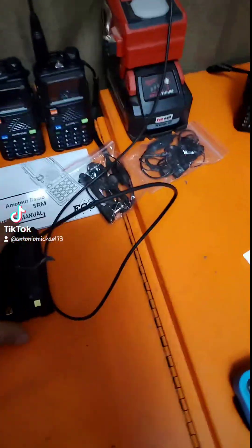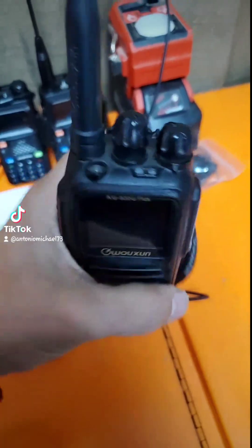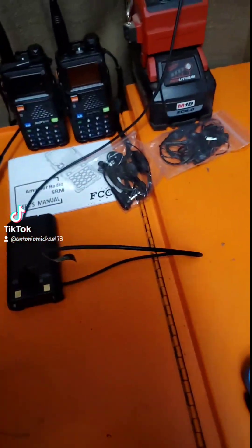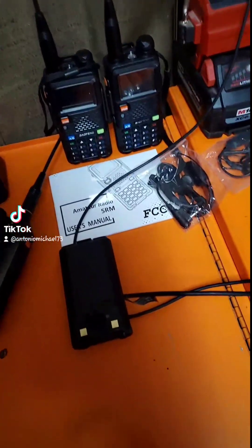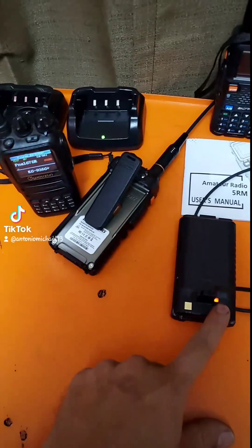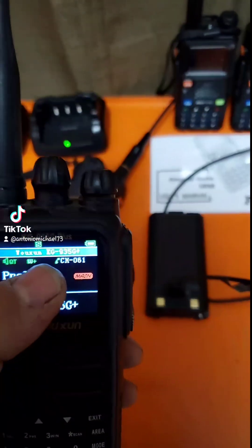As I've shown before, when you plug this battery into the UV-5G and push the button to turn it on, it will kill reception on other radios. I turned it on and it killed the reception. Then I turned it off — you can see the other radio is back to flashing, receiving signal again.